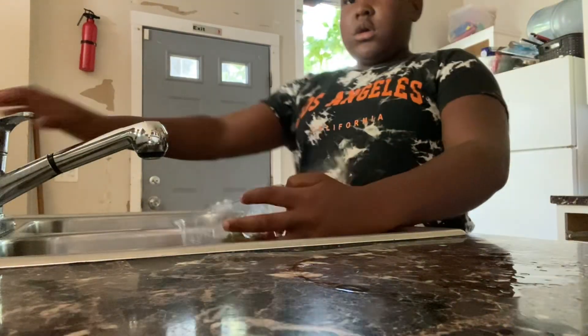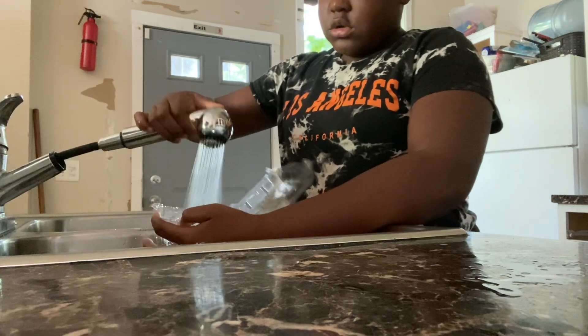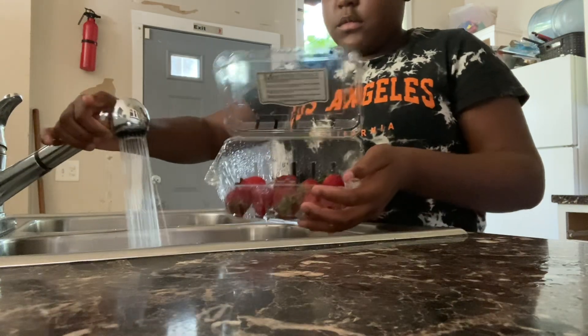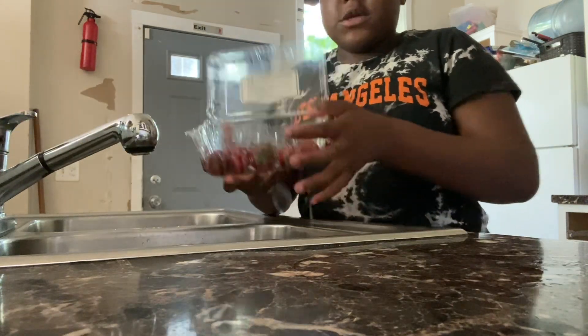Now y'all, I can be here near the refrigerator. Okay, last thing is strawberries. I'm going to wash the strawberries one more time — I haven't eaten strawberries in a while. So I'm going to wash these strawberries. Wash these strawberries every time y'all, because sometimes strawberries go bad a little quickly.